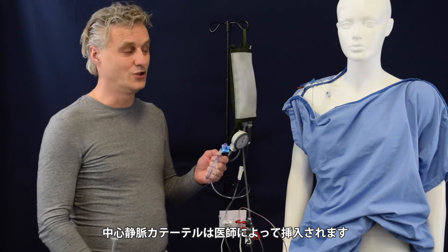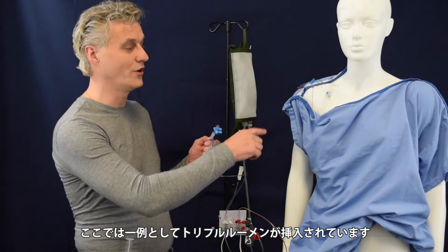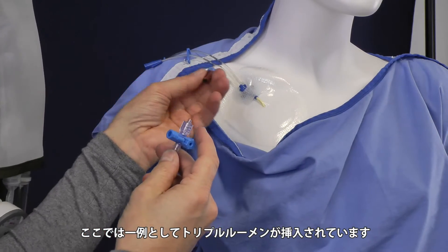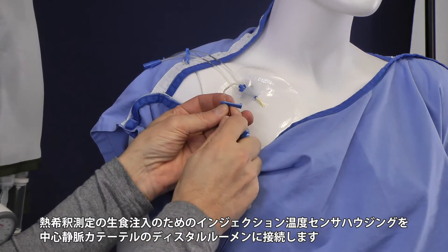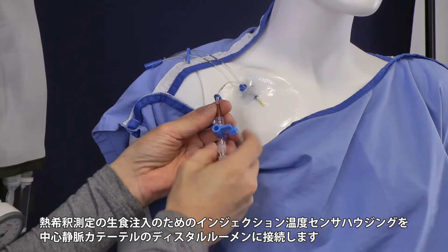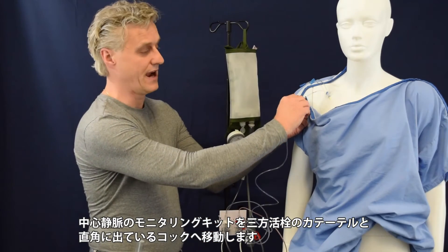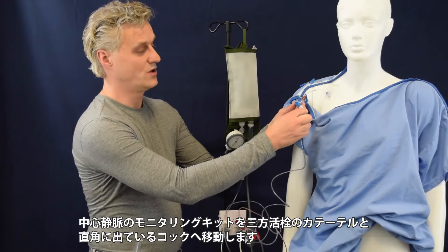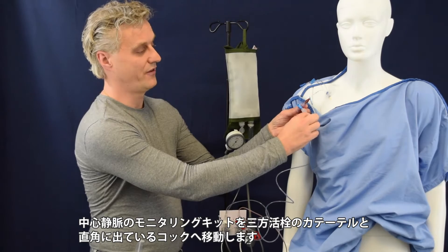We are going to connect it to a central venous pressure catheter being placed by a doctor. In this example we are going to use a three lumen catheter. After flushing the system we are going to connect this one to the distal lumen of the catheter. So we are going to remove the blue cap here, take out this one and place it on the right part here.